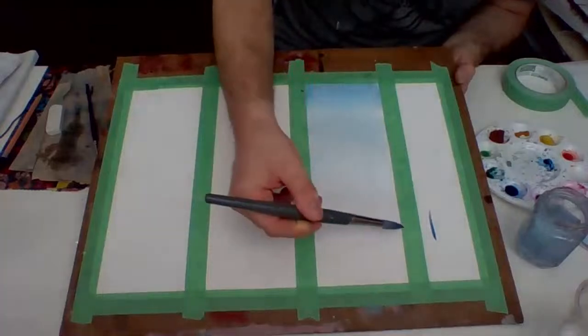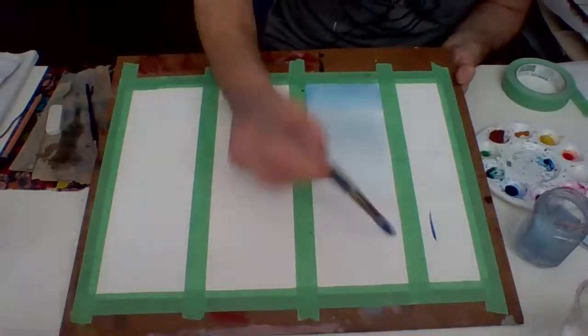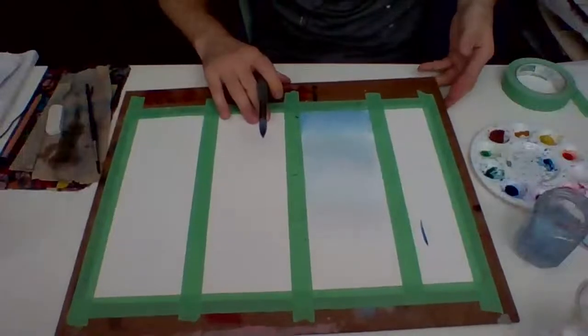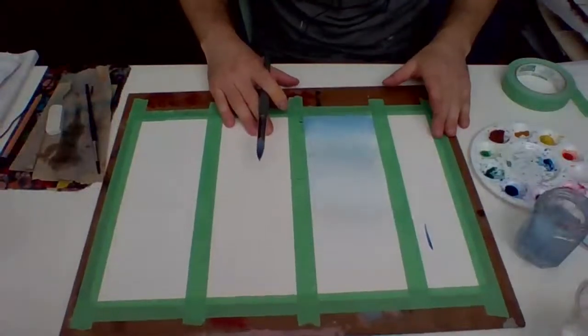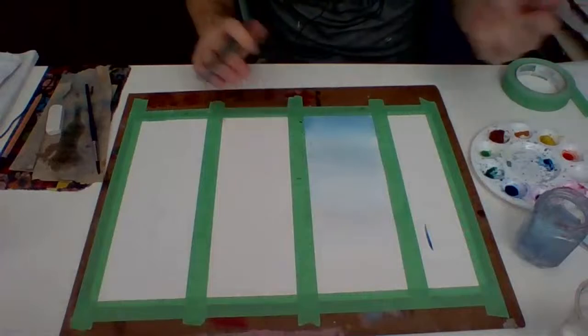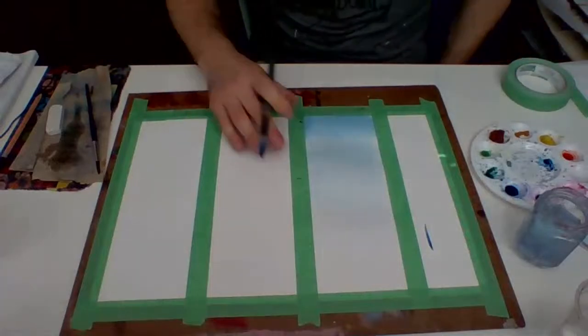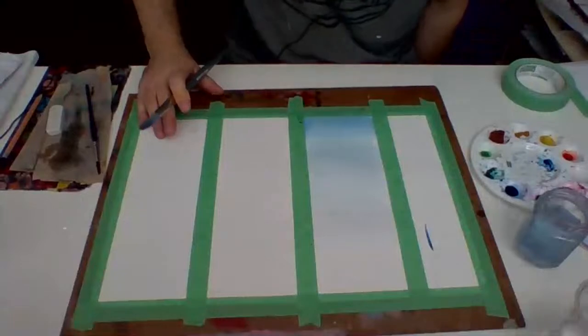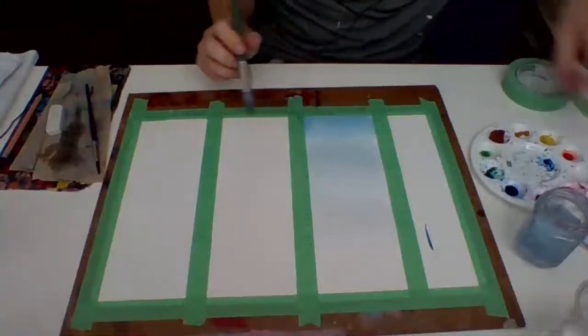I've only gone down to about halfway. I'm going to leave this to dry and work on the next one. If you're only working on one painting at a time, you can use a hairdryer if you want to dry things quicker. I have a ceiling fan above me, so hopefully that will help things dry a little bit quicker as well.